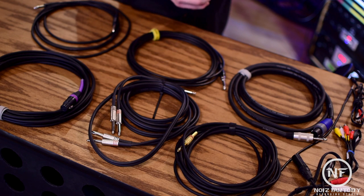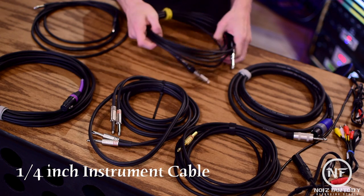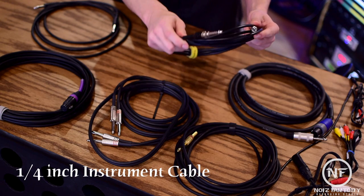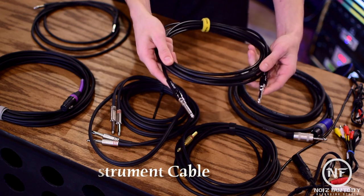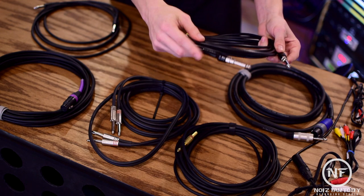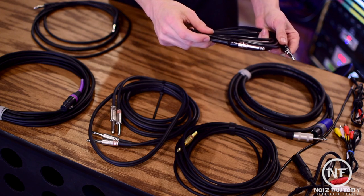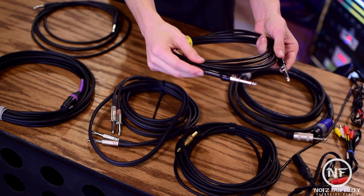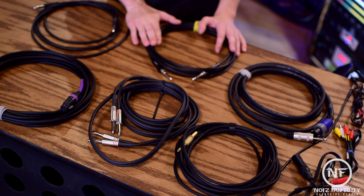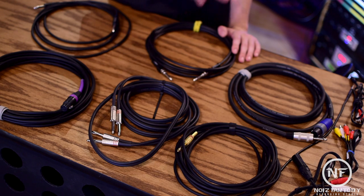Another common cable found in the studio is the quarter-inch instrument cable. This is a shielded cable and is often used to connect guitars to amps. These cables have been around since the late 19th century. If you look closely at the jack, you'll see a single black hoop just below the tip. These are called TS cables, or tip sleeve cables. There is only one ring, which means this cable has a mono connection. The TS cable is an unbalanced cable.